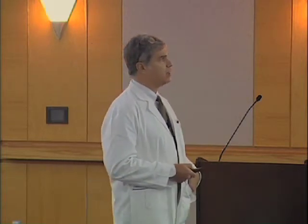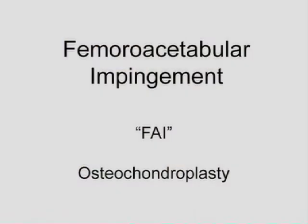You might search for this under femoroacetabular impingement, or FAI, and the name of the operation that has been devised specifically for this condition is called osteochondroplasty.